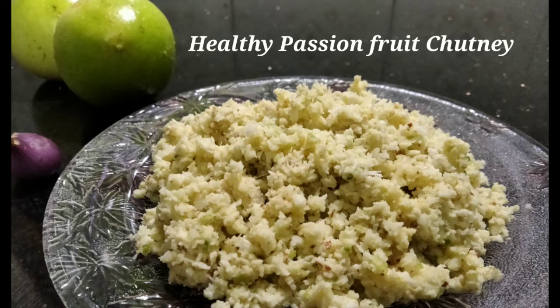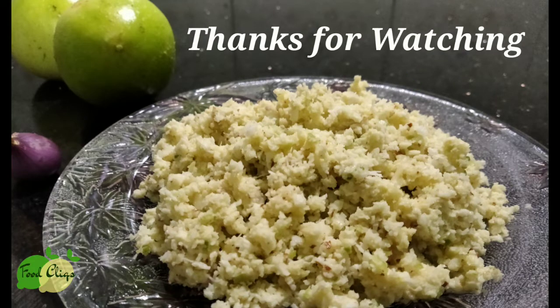Let's try this recipe. Please like, share, and subscribe. Thank you for watching.